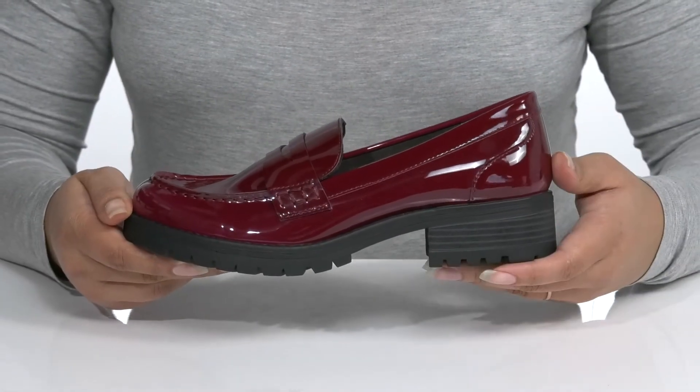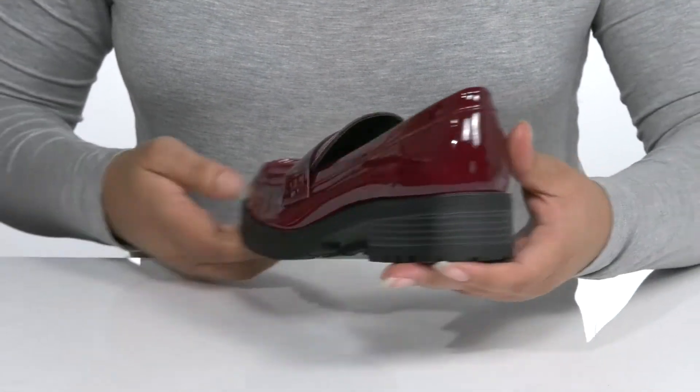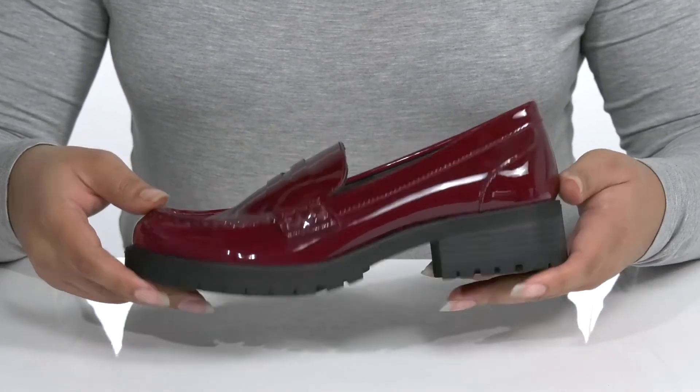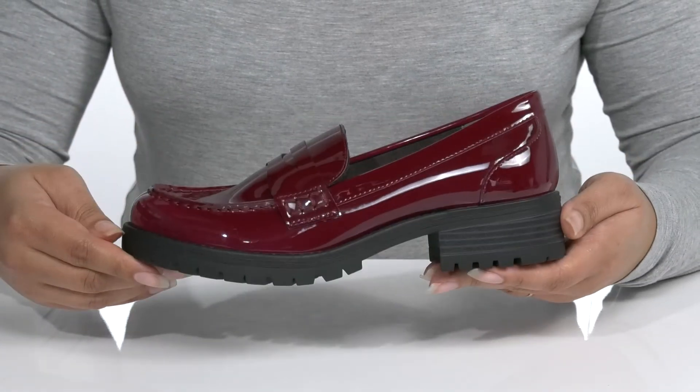The midsole gives the shoe some contrast for style, and you'll get a little over a one inch boost in height with a stacked heel at the back. It's all on top of a durable synthetic outsole that has lugs to keep you stable.